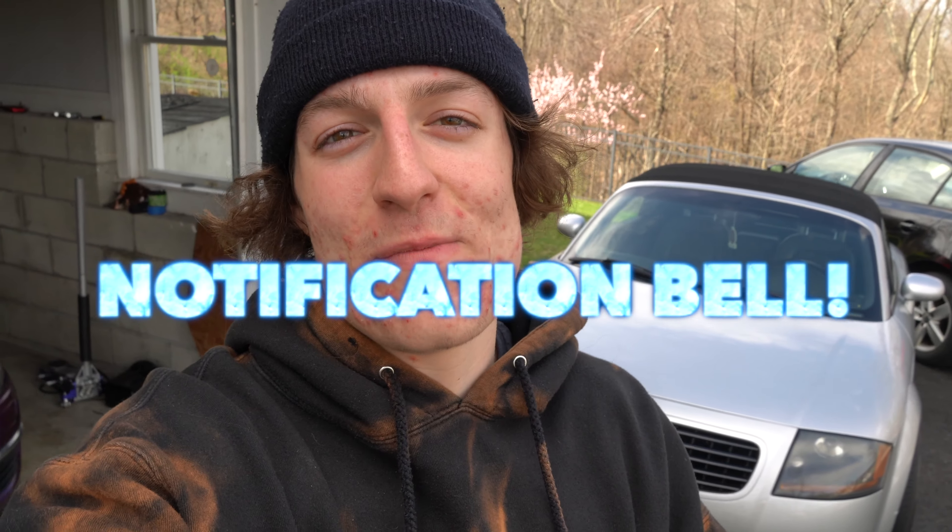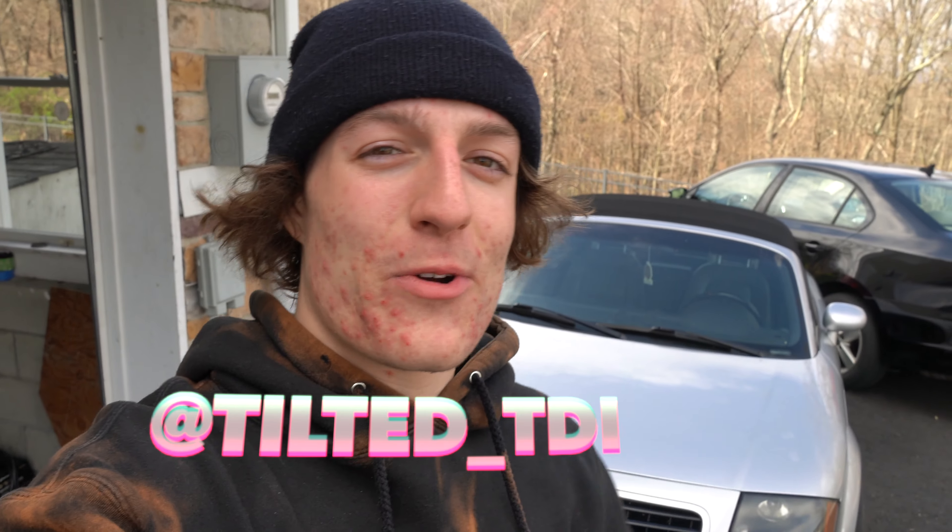What's going on guys? My name is Alex Wittick and welcome back to my YouTube channel. Today I'm really excited to bring you TT content, but before we get into that, don't forget we're going to be doing a 20,000 subscriber giveaway, so make sure you're subscribed, hit that post notification bell, and follow my Instagram at tilted underscore TDI.